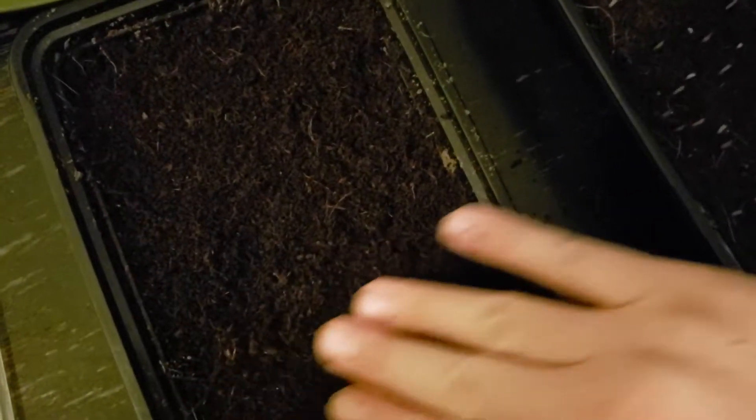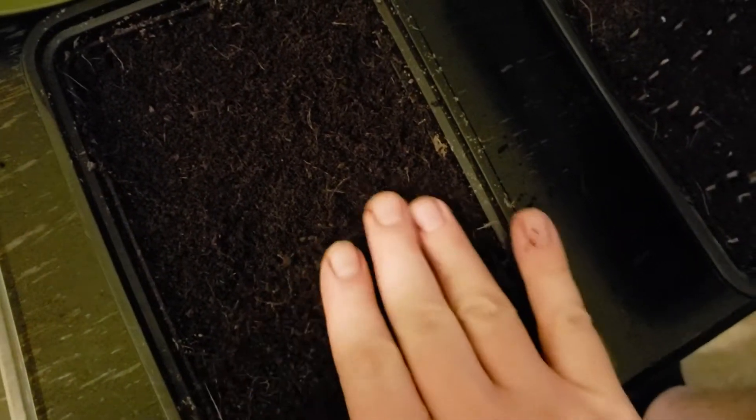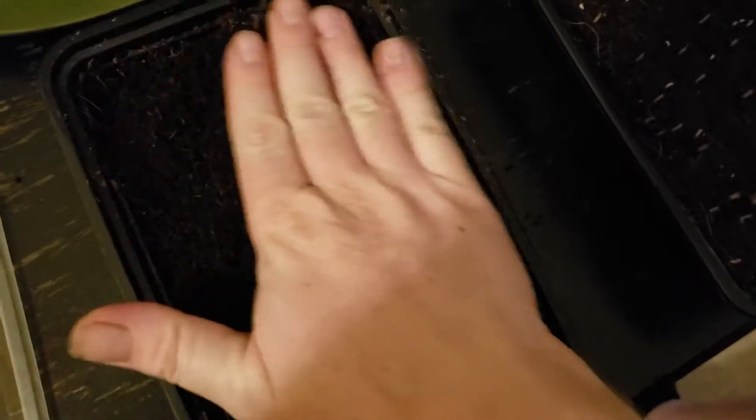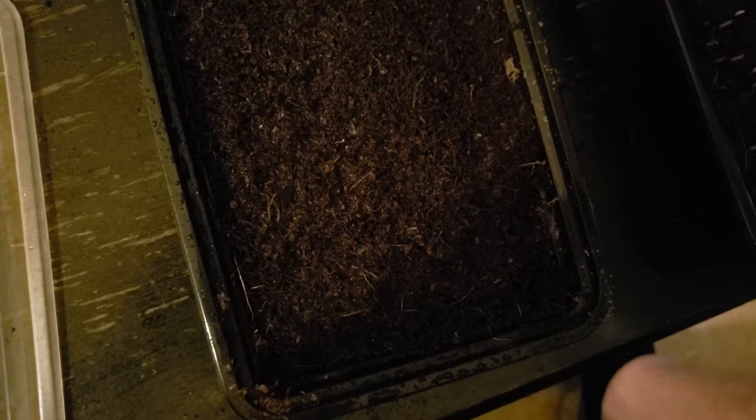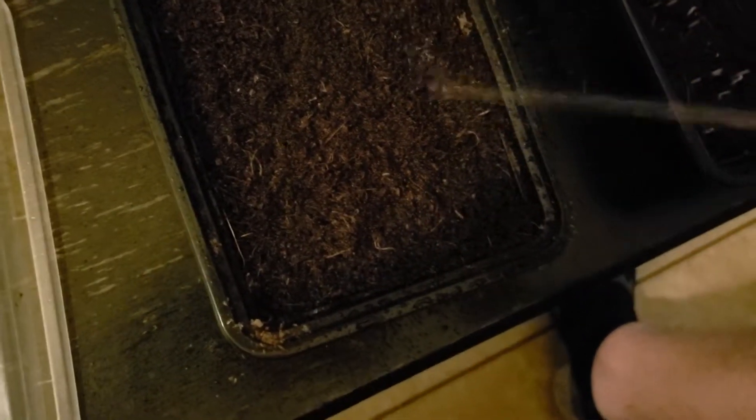The desert itself doesn't really have soil — it's just sand, sand and rocks and cacti. After that, I'll just spray a little bit of water, actually with nutrients infused, pH seven and down to about six, somewhere in there.